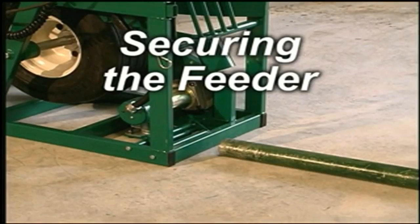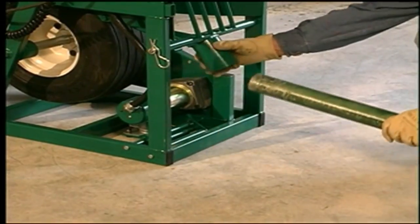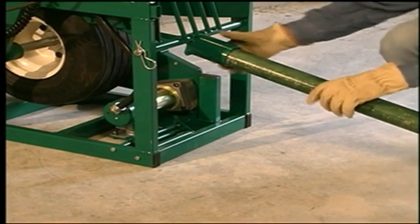Once it is close to the conduit or tray, but far enough to provide some slack, the cable feeder can be secured into place with a stiff arm boom — a length of two inch rigid conduit or IMC that inserts into a receptacle at the back of the feeder.